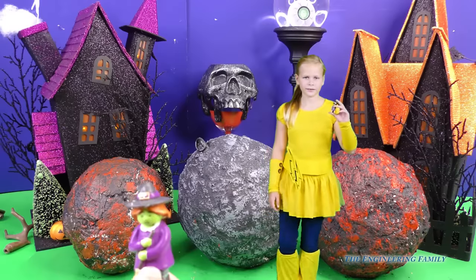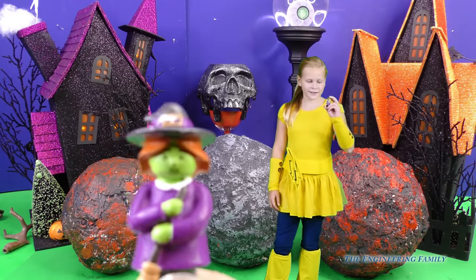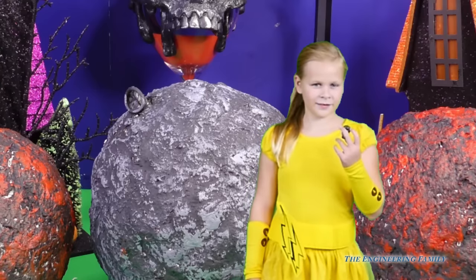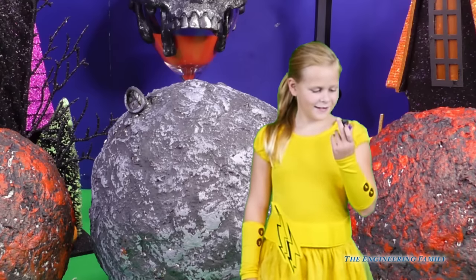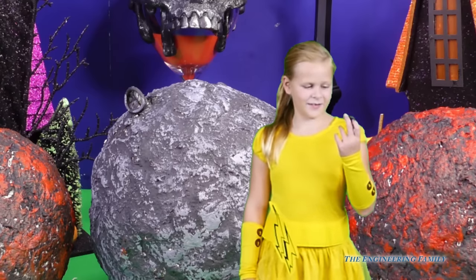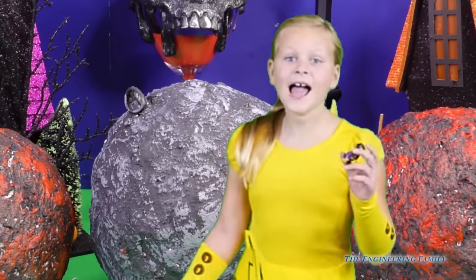Assistant, look what we found in the yellow moon crater — it's a witch! It is a witch. Is she a spooky witch or a cool witch? Cool. Why is she cool? She's not like red. Oh, that's right. Alright, should we open up another one? Yeah.